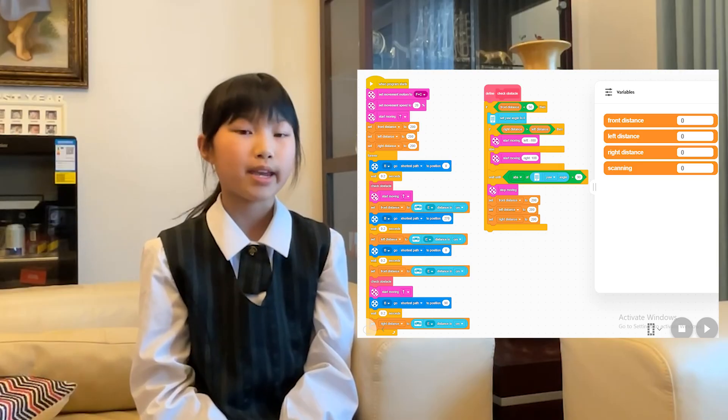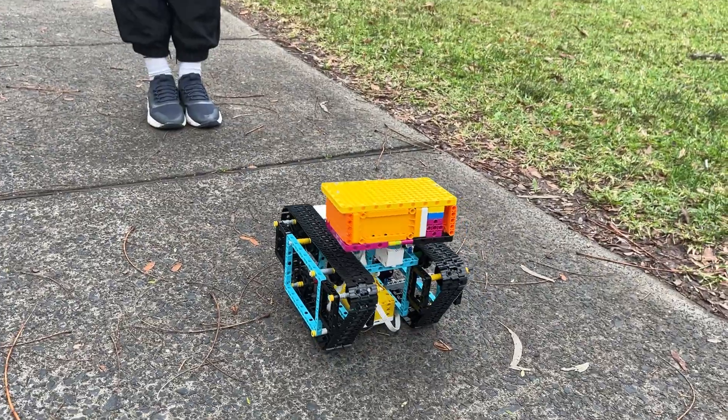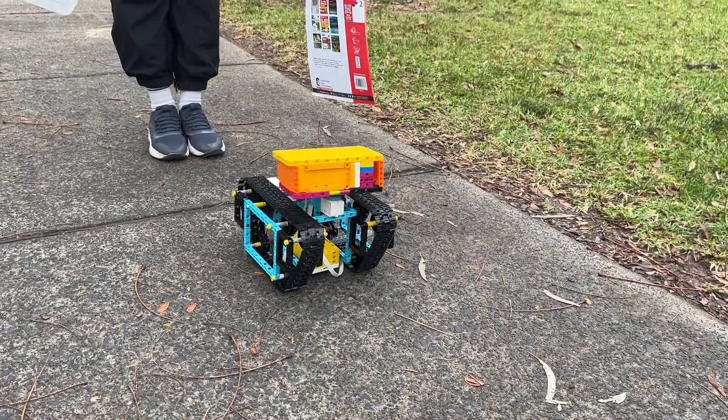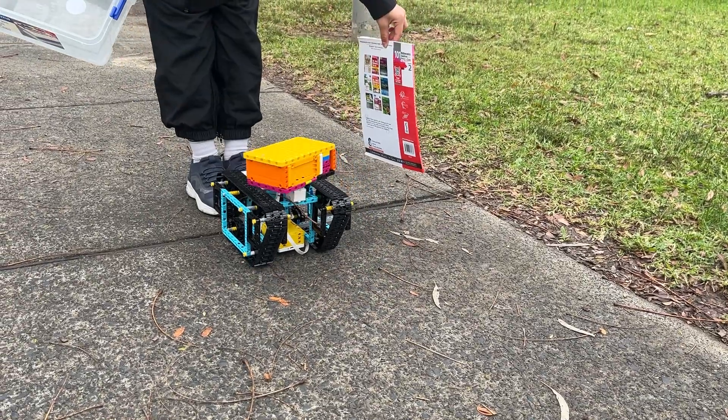That part took ages to get right. I had to test different angles and distances over and over. Sometimes the robot turned the wrong way or too far. But eventually, we worked it out using loops and sensor blocks.